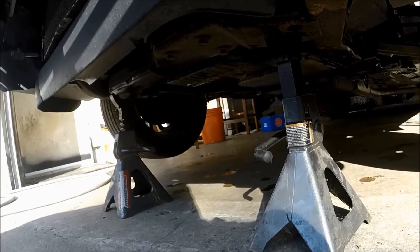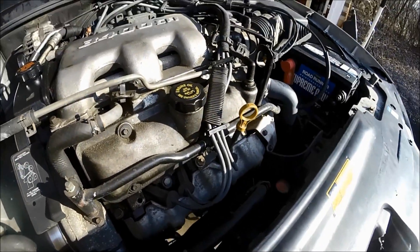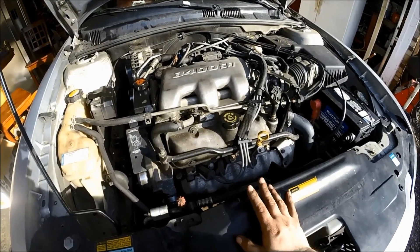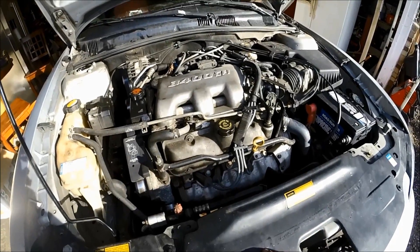As you can see, we have the car clearly supported on jack stands and the front end is off the ground. When you open your hood, let's make sure your hood opens first and your oil cap is easily removed — we don't want to drain the oil without being able to open the hood if there's any issue, as that could make your car undrivable.